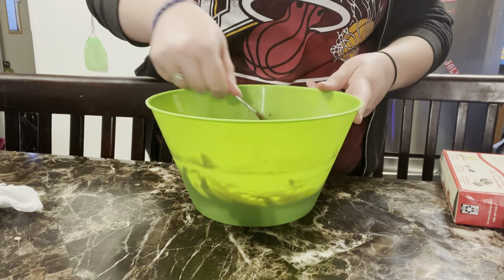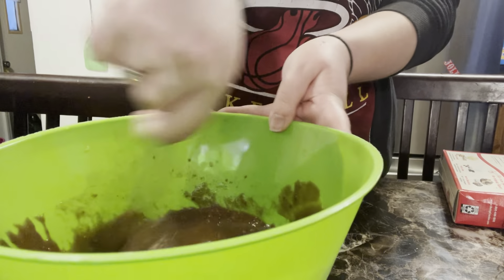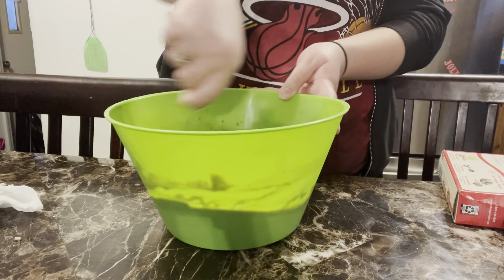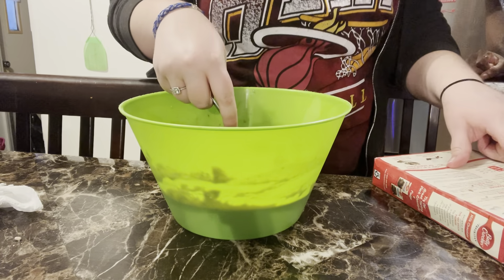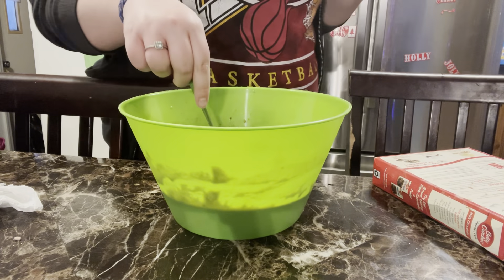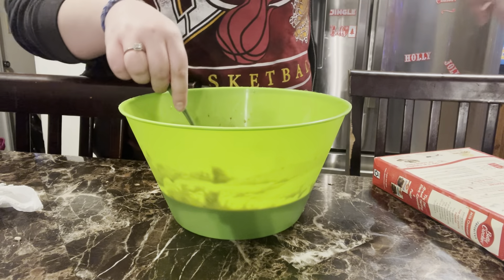We ain't no cooks, so y'all bear with us. It says grease the bottom of the pan, so we get some of this on a napkin and just grease the bottom of the pan like this. Just ball that out and put a little bit on and then just grease it.